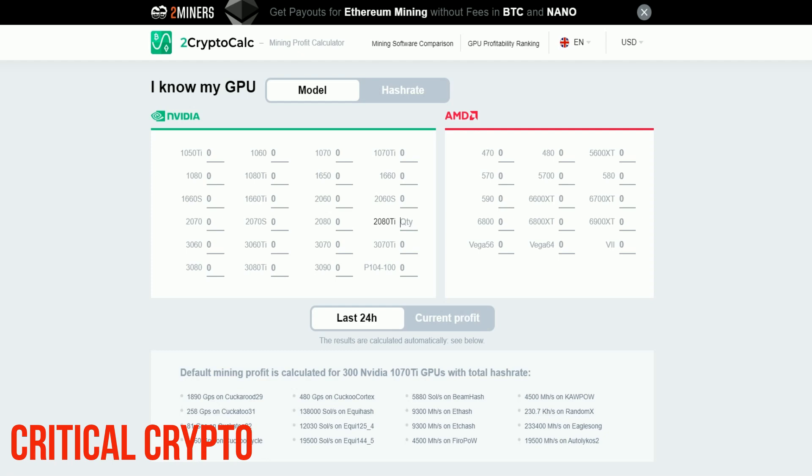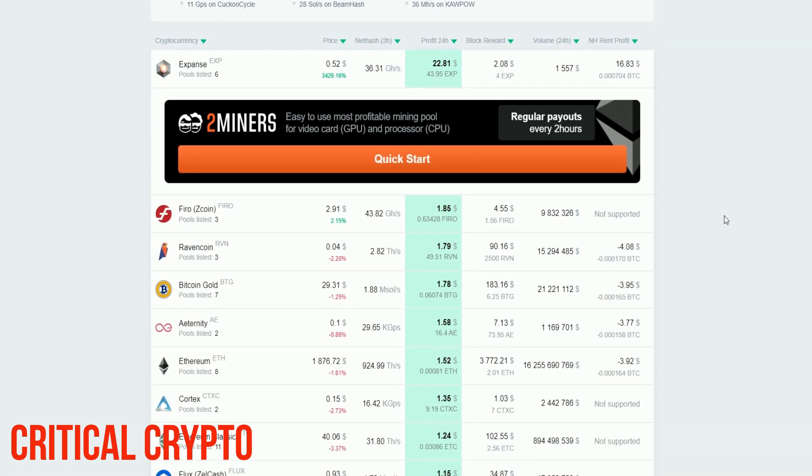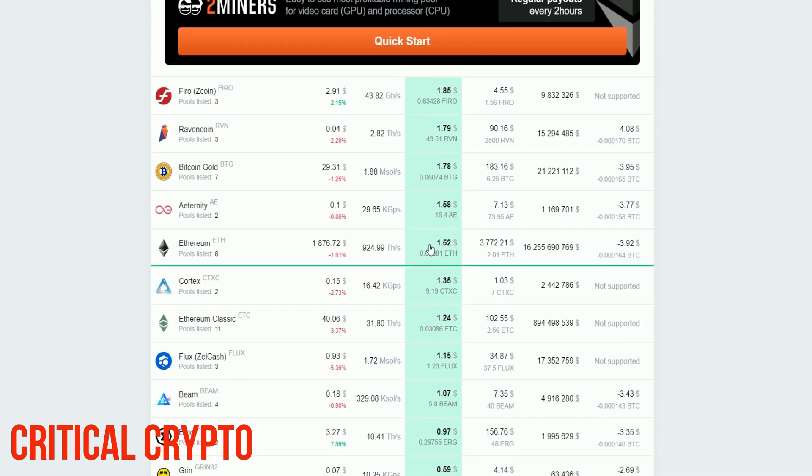The second thing I learned is that different GPUs will actually mine different coins more or less effectively. For example, this right here is a 1660 Ti, and it will mine Ethereum a little bit better than it will mine Ravencoin — it's a little more profitable on Ethereum at the time of recording. However, on my cryptocurrency mining rig I actually have a bunch of 2080s, some 2080 Ti's and 2080 Supers as well. If you look on Two Crypto Calc, you can see the 2080 is actually more profitable on Ravencoin than on Ethereum. So when deciding which coin to mine, it's always important to check how profitable each GPU is for the coin you intend to mine.